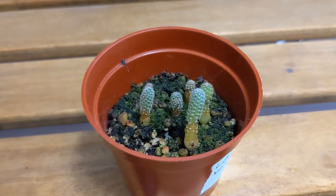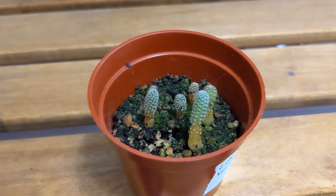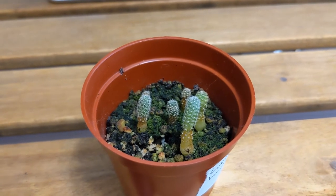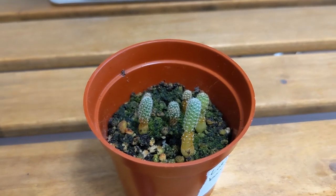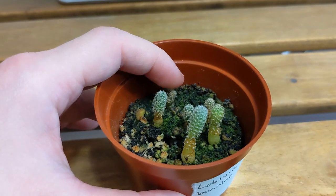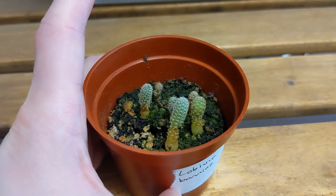This one is Lobivia bonnieae. I didn't notice any thrips adults or juveniles but you can see at the bottom there's some kind of orangey scarring, so just as a precaution I also sprayed this one down. In the process I did lose a couple of seedlings, and I think one more has to go as it's not well, but overall the rest of the plants are fine.